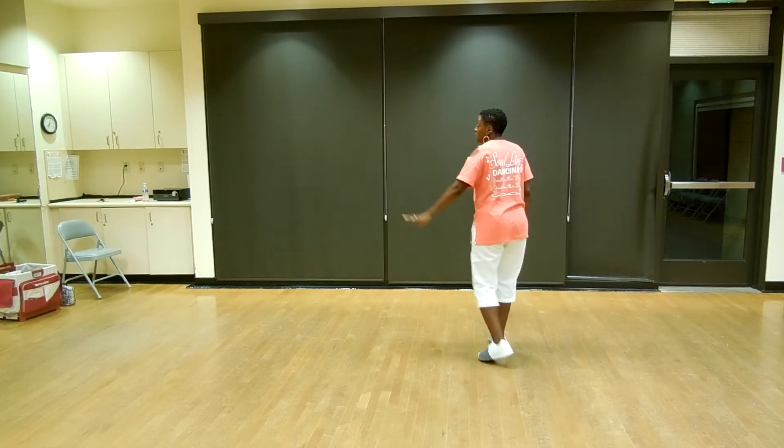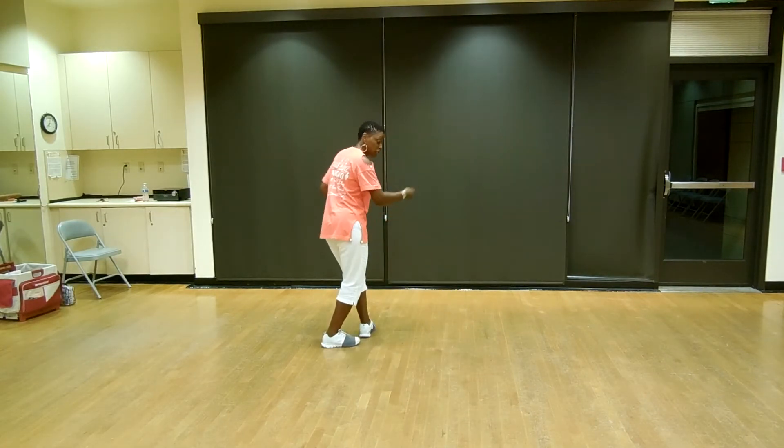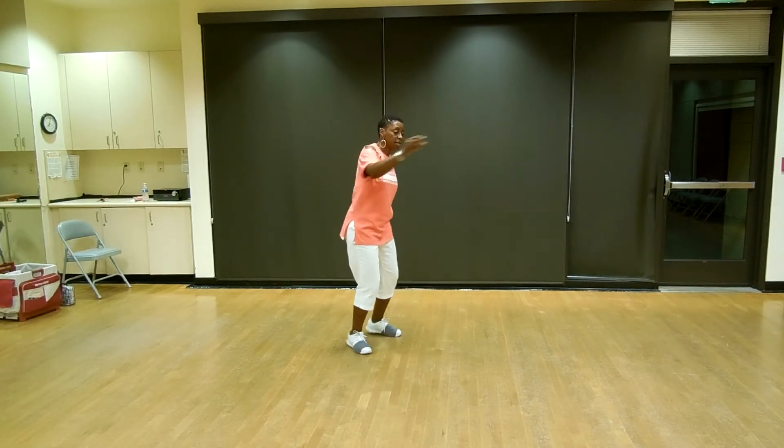All right, let's do that again. Five, six, let's shuffle to the left. Lindy to the right, swing back, shuffle up, rock, recover, half turn, pivot, Lindy.